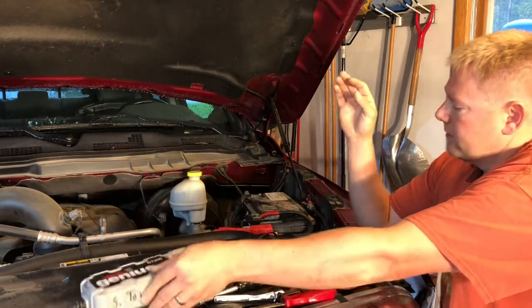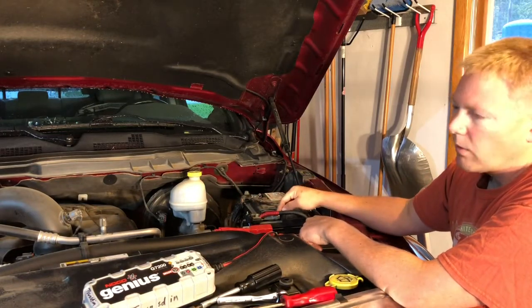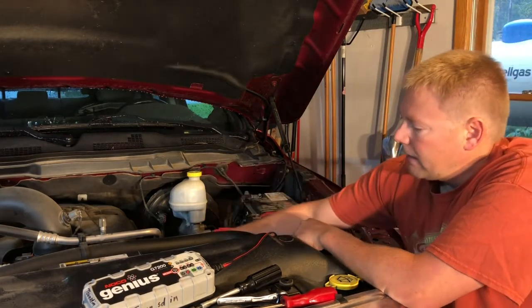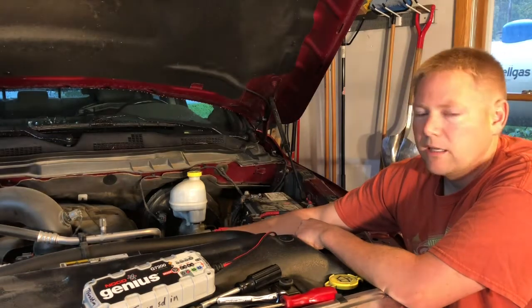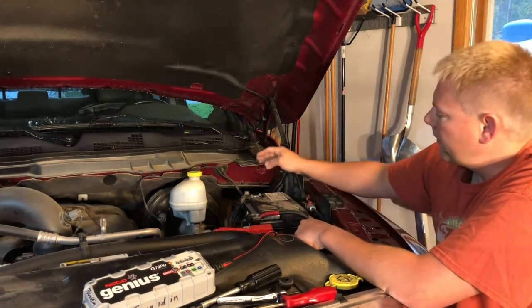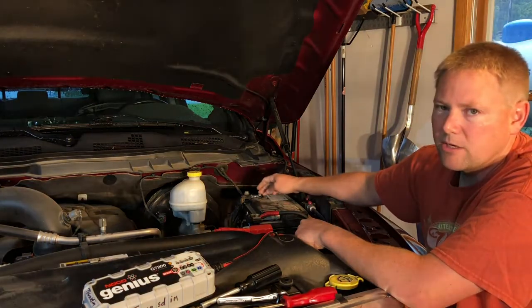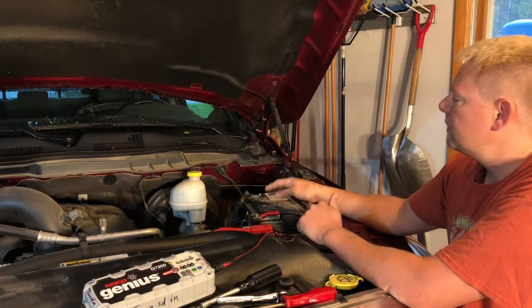I'm going to connect the positive from my supply somewhere on the battery away from where I'll be working on the terminals, then take the negative and clip it right to the alternator somewhere nice and clean. The reason I'm not clipping it on to the negative of the battery is because I'm going to be trying to get that terminal off and I don't want to bump the connections.